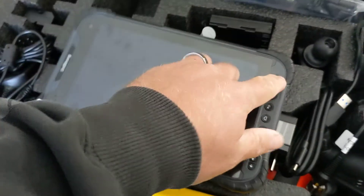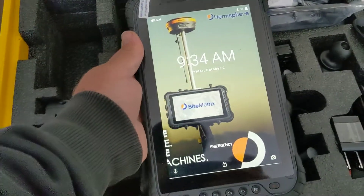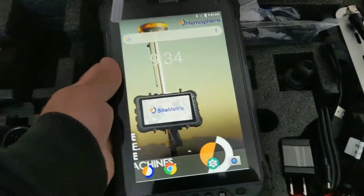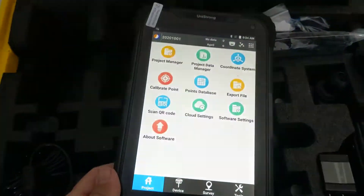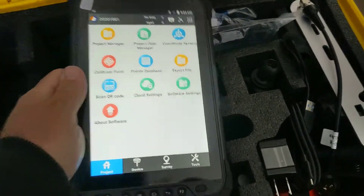Next we've got the UT30 data collector. Really nice setup — I really like this Android unit. We're running SiteMetric Survey on it. This thing is thin and light, it's got great battery performance, a really nice bright screen, and it's really easy to use.